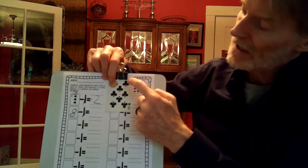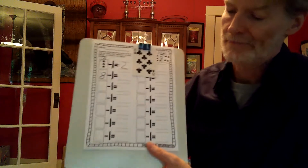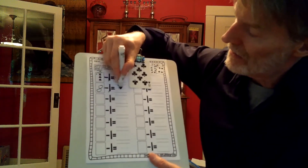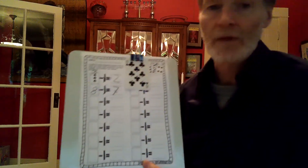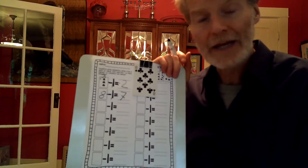One, three, four, five, six, seven. Got the same answer twice. Eight minus one equals seven. Then you continue down the page and up the other side.